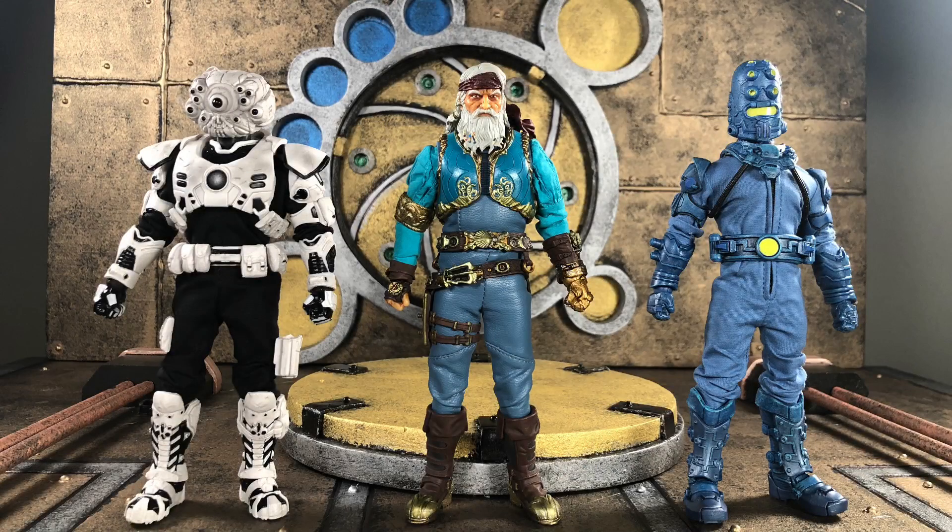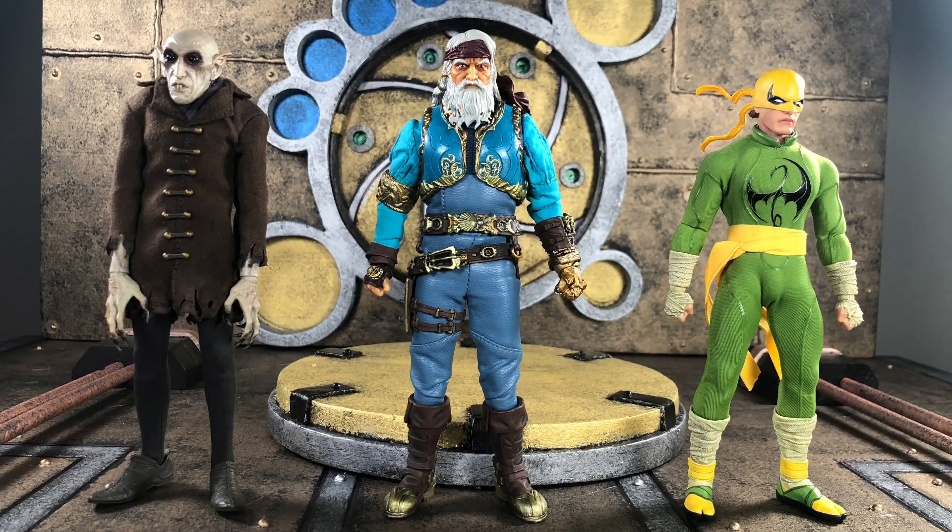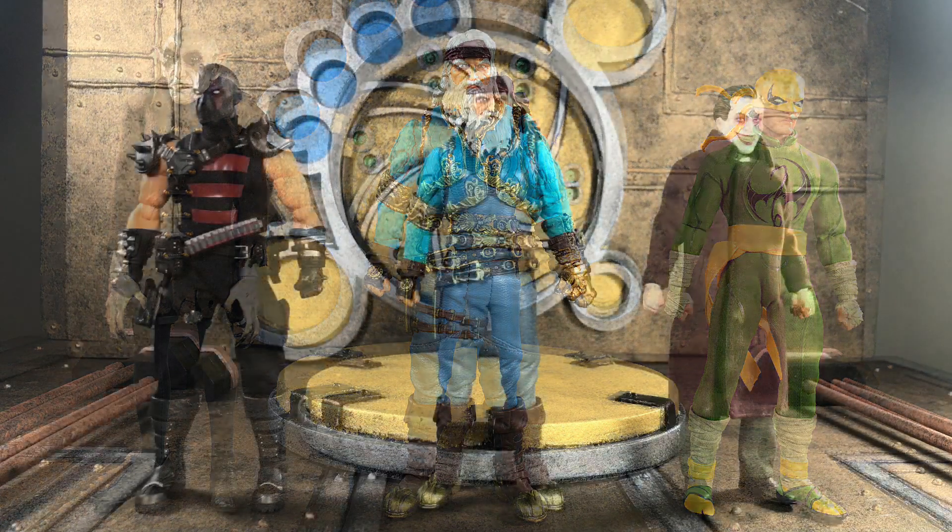You're probably wondering how this figure looks compared to other figures in the line — ask and you shall receive. Here are a few figures I have lying around, and hopefully it will cover a majority of the body types from different lines for you.